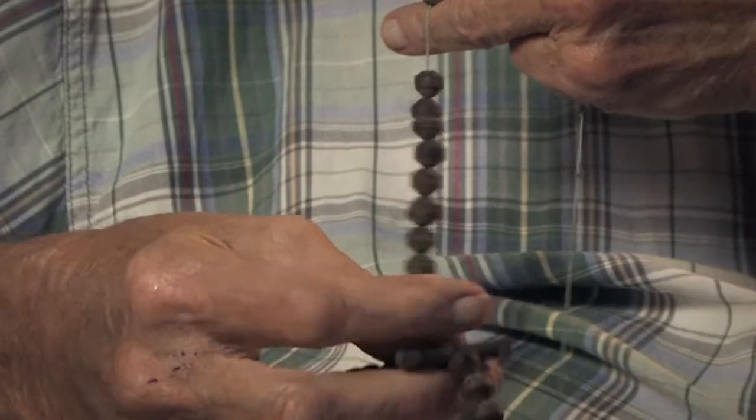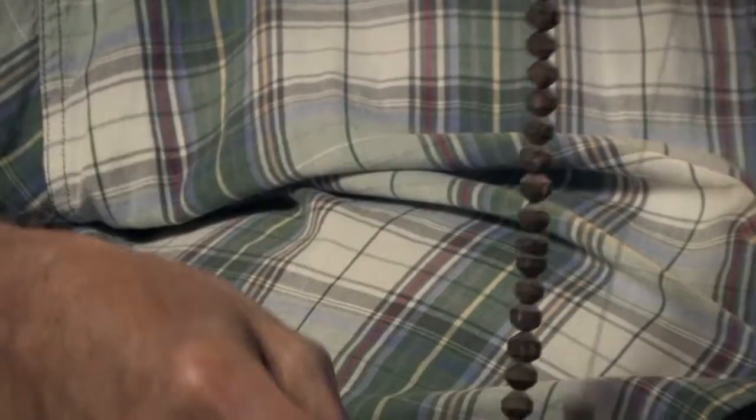These are Yaqui rosaries, very much like an ordinary Catholic rosary, except this little cross instead of the crucifix. And everybody who participated in the Easter ceremony wore one of these. Some of them you didn't see because the guys in the masks, the Chapayecas, wear their rosary around their neck, under the mask, with the cross between their teeth, so that the evil of the role they were playing did not penetrate into their hearts.